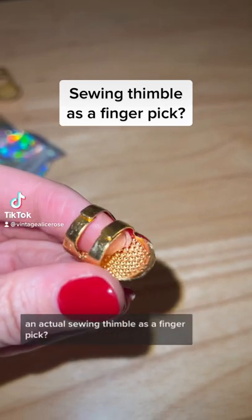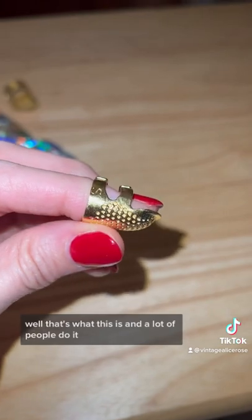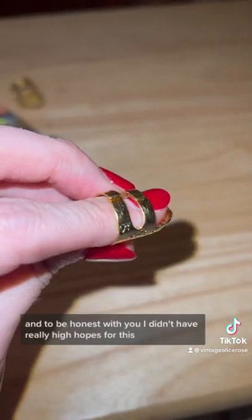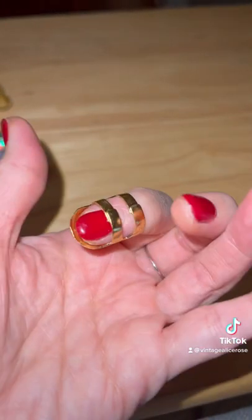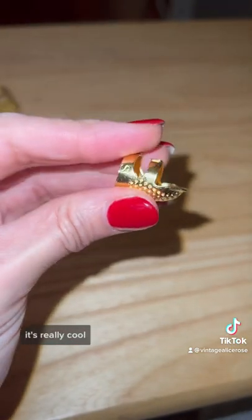An actual sewing thimble as a finger pick — that's what this is, and a lot of people do it. To be honest, I didn't have really high hopes for this; I didn't think it was going to work very well, but it does. It's really cool.